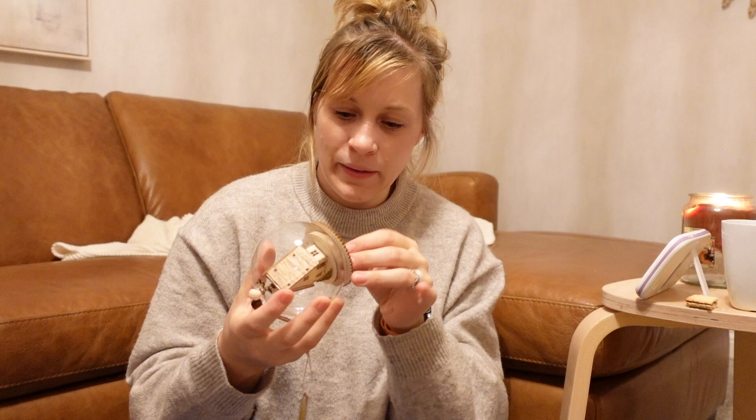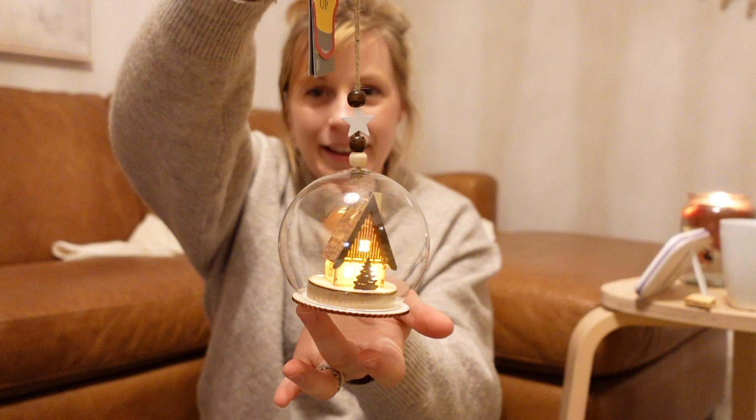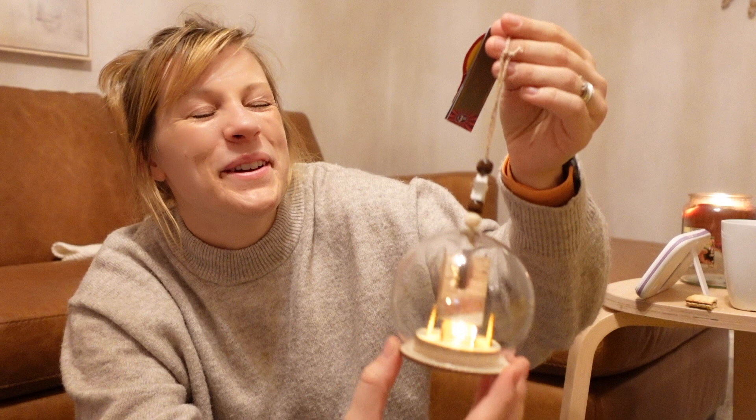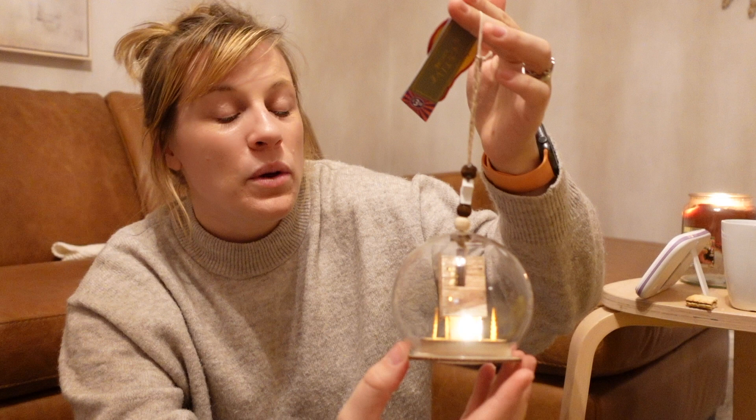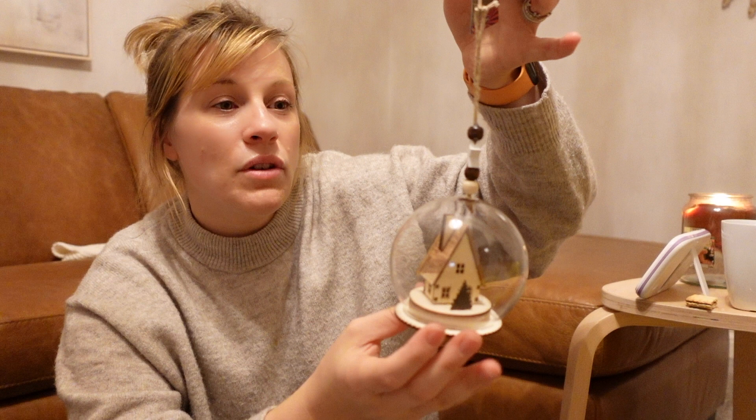We also got this light-up one from B&M — it's a little wooden house with a tree at the front and back, and a little chimney. This one was £3.50, which was a bit over our £3 per item budget, but because we went under on quite a few others it worked out okay. We thought it was really nice and simple.